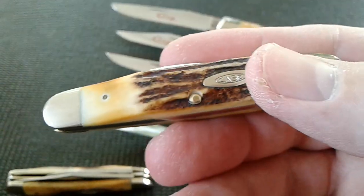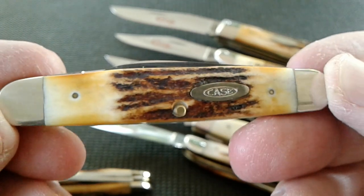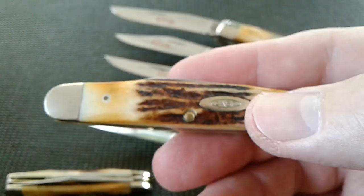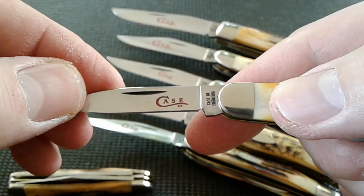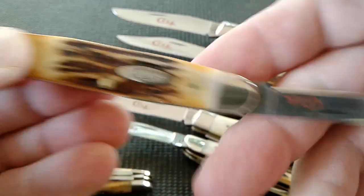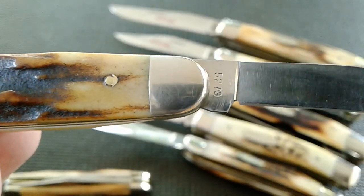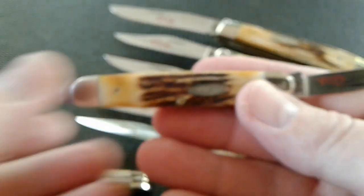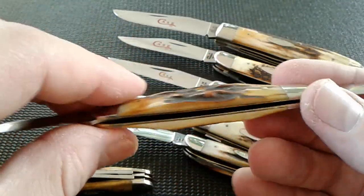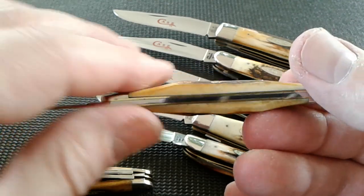This is the senator pen knife — this is another cool one right here. I'm gonna polish this one a little better. Little pin blades on it. This one doesn't have much snap, it's pretty tight. There's our tang stamp. That's a sweet little knife right there — I really like it. Check that stag out on it — fat stag. I love that fat stag.